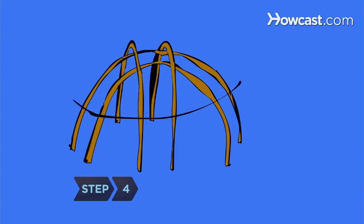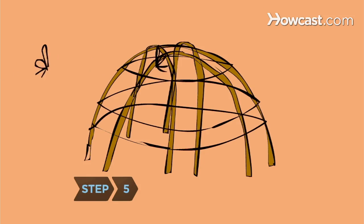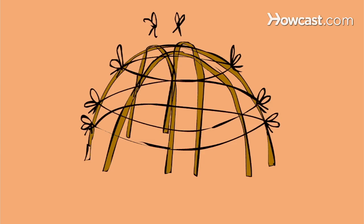Step 4. Wrap a second set of saplings around the structure as a girdle for support. Step 5. Tie the two sets of saplings together with lengths of cord, leaving an opening for the entrance.